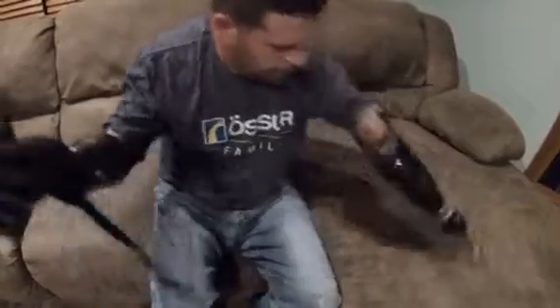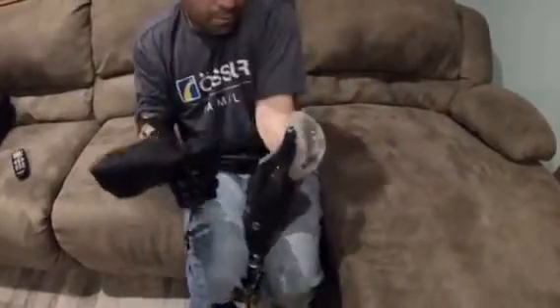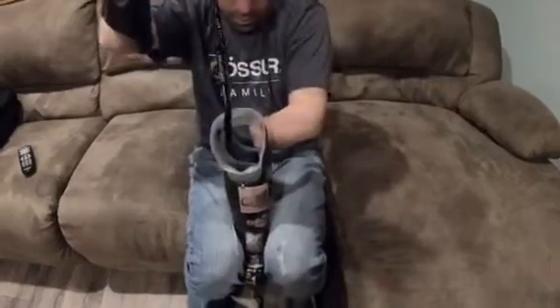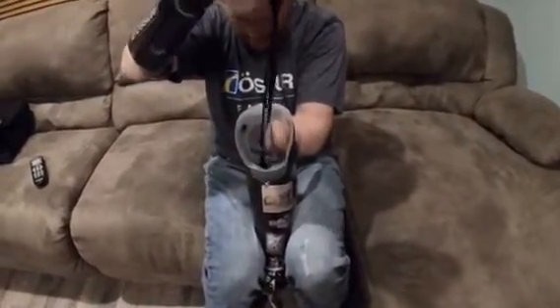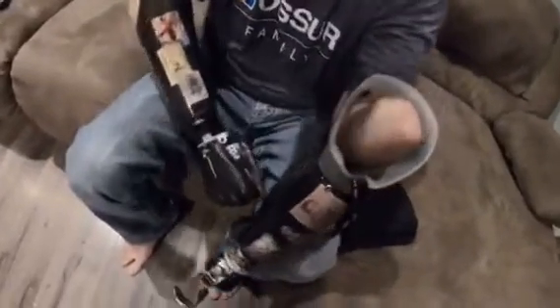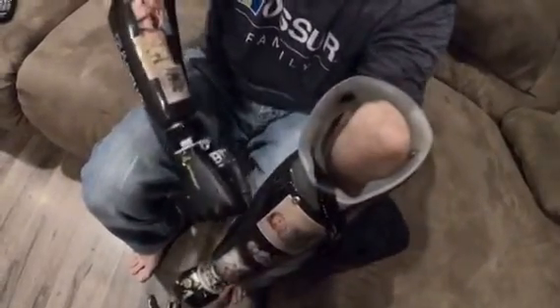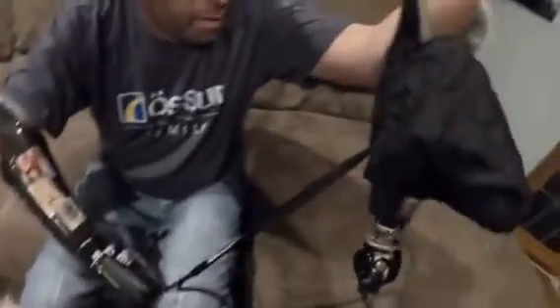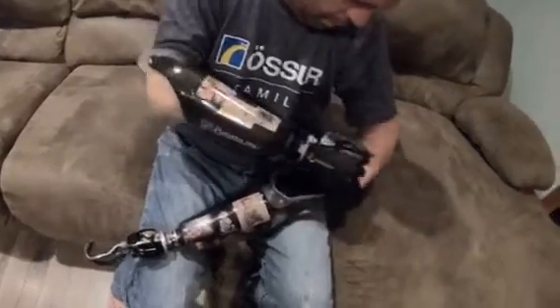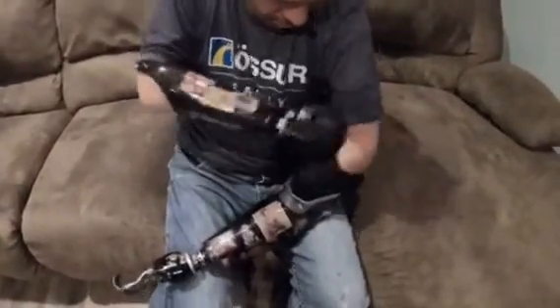I grab the same bag on this arm — I wear an ETD. On these on/off switches, it helps that the on/off switch is in the right location. That's a big key — if it was on the bottom side, I might not be able to open it or turn it on and off as easily.